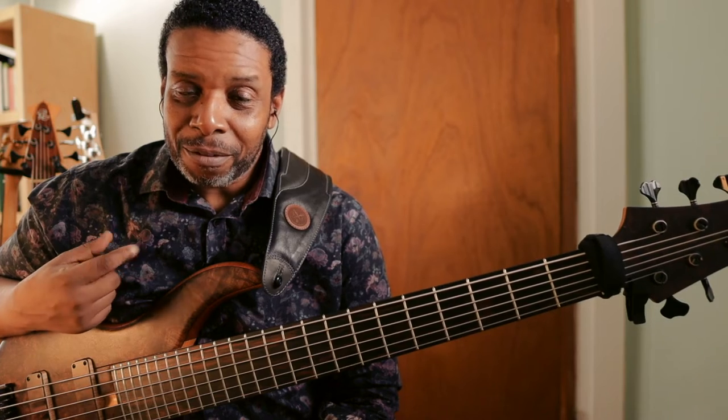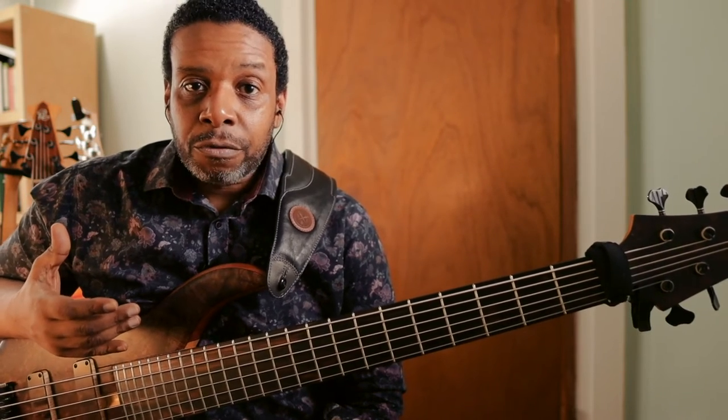I'm going to start by taking you through an exercise that I talked about in the previous video. If you haven't seen that video, it's right up there. Check it out. But in that video, I talked about an exercise for beginners where we just learned the first three notes on every string.